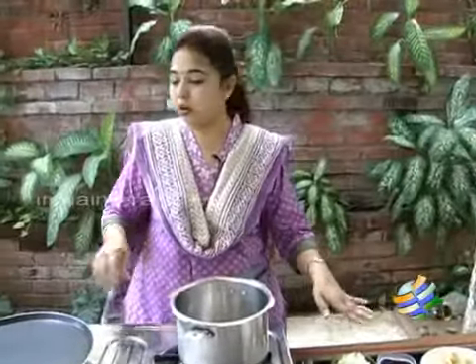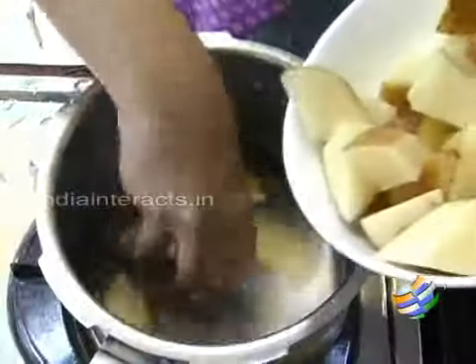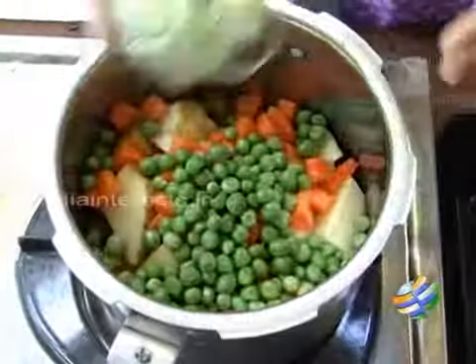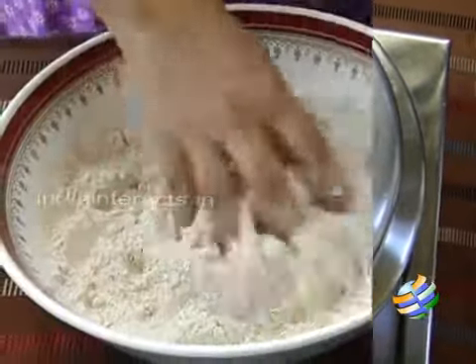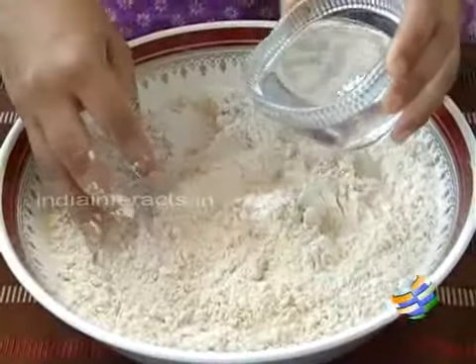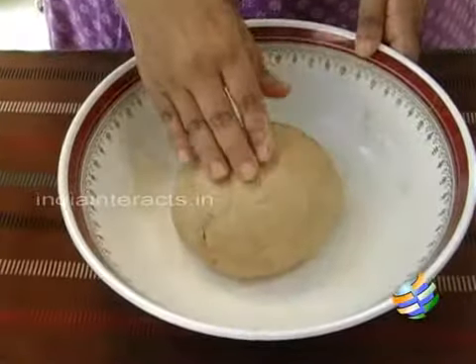First what we are going to do is boil all the vegetables together. Take a small pressure cooker, add a little water and a little salt to the vegetables and just pressure cook them. While the vegetables are cooking, let's make the dough for the parathas — add a little water and gradually mix in. I have kneaded the dough for the parathas, keep this aside. The vegetables are also cooked and ready.